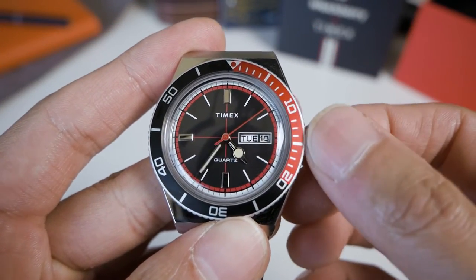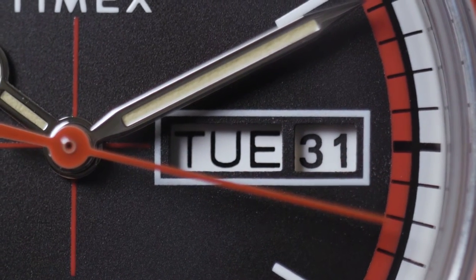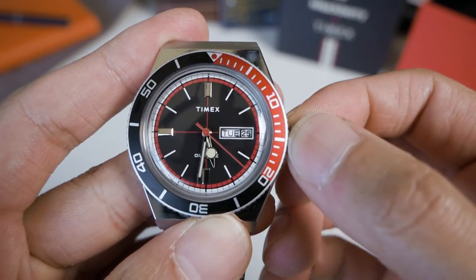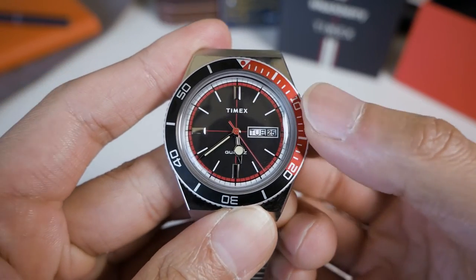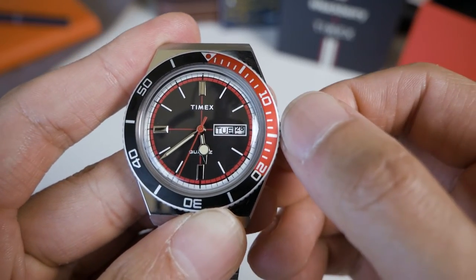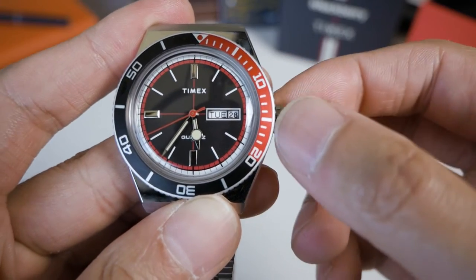The hour setting is really smooth. There are only two crown positions. The first position is for quick-set date, and the second position sets the time. I can quick-set the date but not the day — so you'll need to set the day by running the hands through to cycle it.